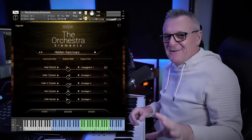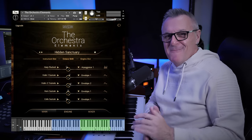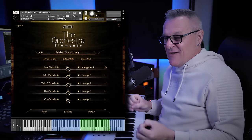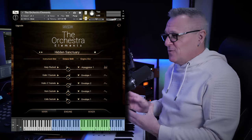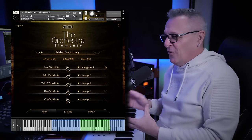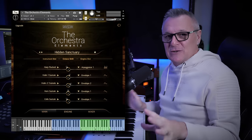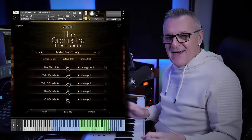I've got to say, with some pretty basic playing on my part, I was very very pleased with that. To be honest with you, if that was the only thing available for free — just that one preset — I think it would be worth the download. But there's so much more to this library than that.